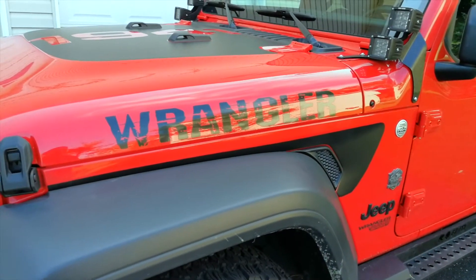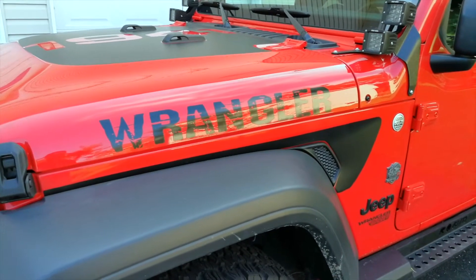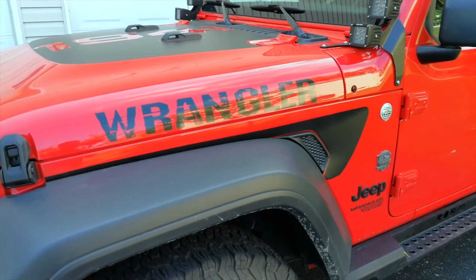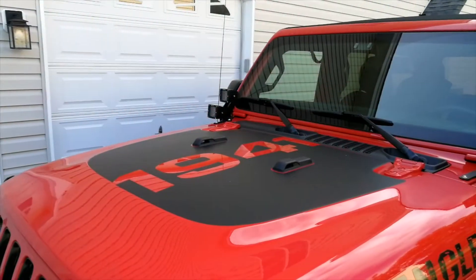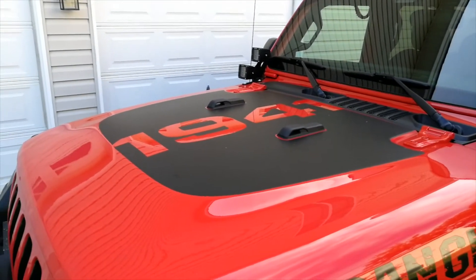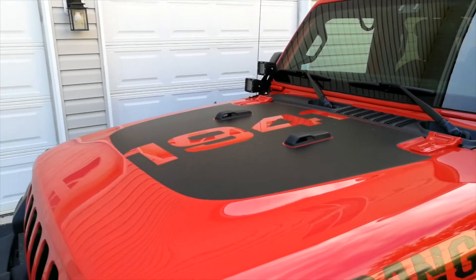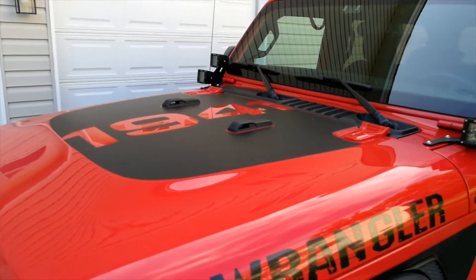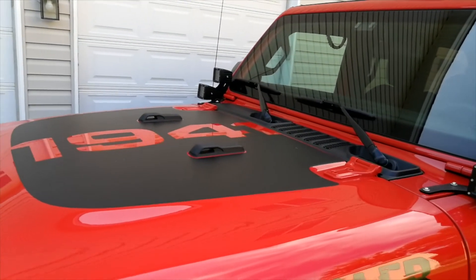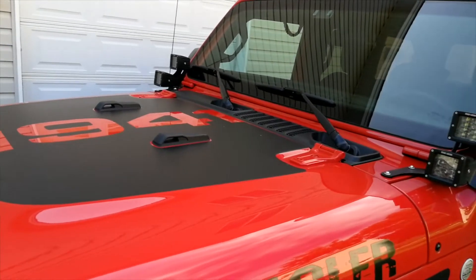One thing I wouldn't do is put Rubicon decals on your Sports and Sahara models because they're not a Rubicon model. There is also a big decal on top of the hood — this one is actually very functional. It reduces the sun glare off the hood, and I love the 1941 print. It's a great way to recognize and salute Jeep's heritage.